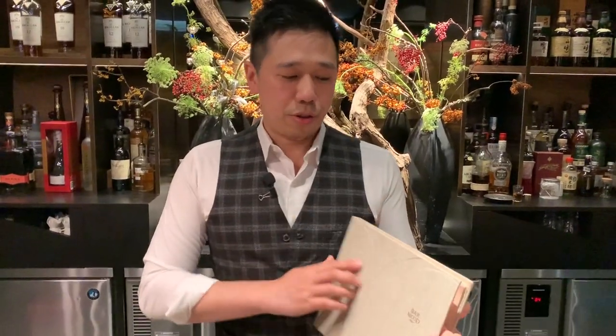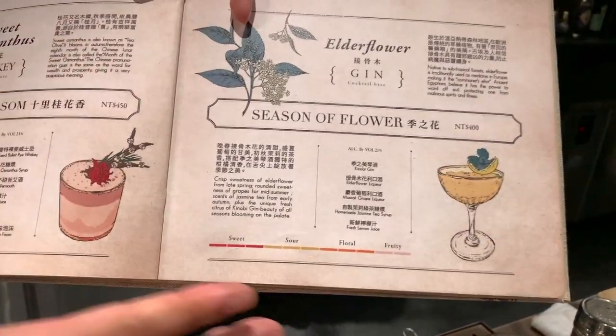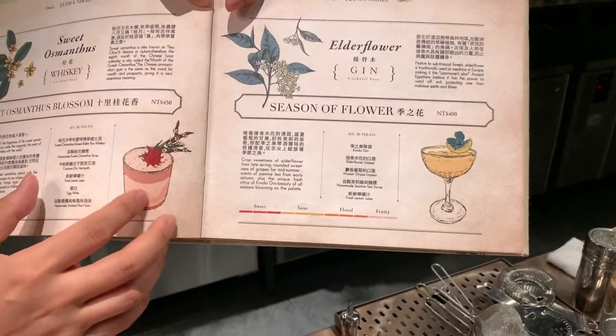Hello everyone, I'm Nick, Balmoo founder. So today I will introduce our menu. It's a western and eastern ingredient concept, and for each ingredient we will make one cocktail.